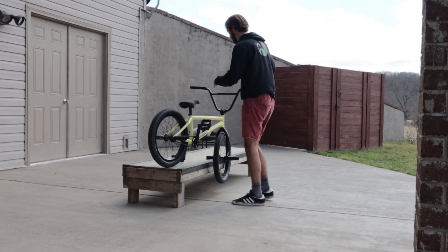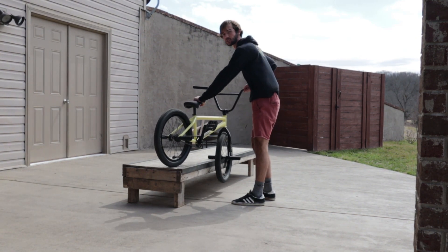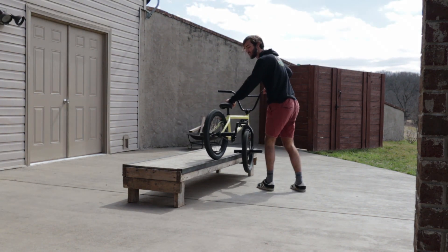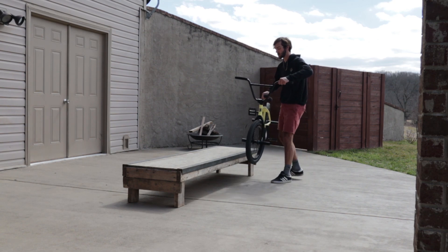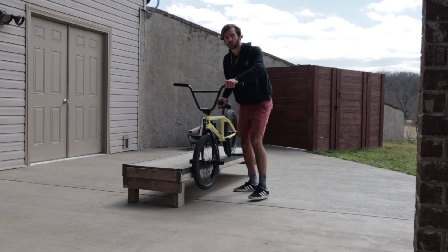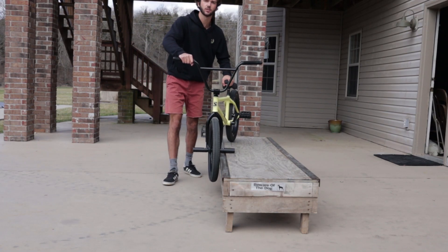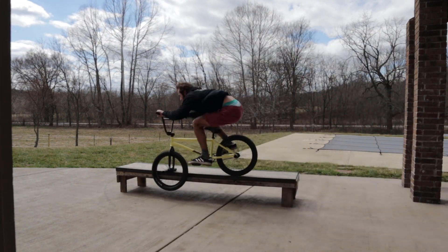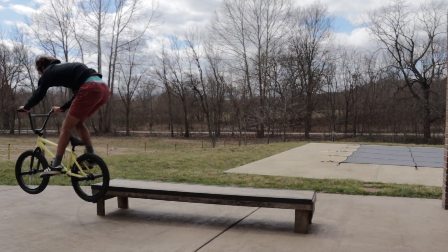Let's run through it one more time. Medium speed, ride parallel up to it, do the hop over — not a rotate — scoop your back end in over, land, and keep your front wheel parallel. If you turn too much either way you'll slide off, so stay locked in. Then just a nice easy bunny hop out. Medium speed, hop over, swing that back end in, keep an eye on that front wheel, lock it in, keep it parallel, slide, and then a nice easy hop out.